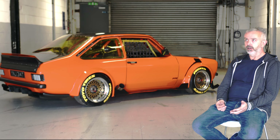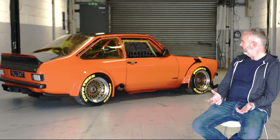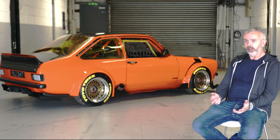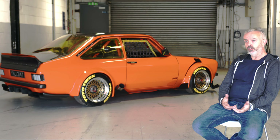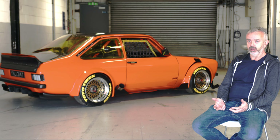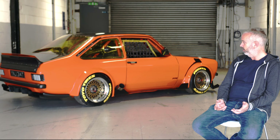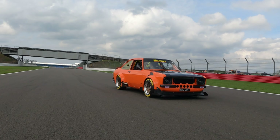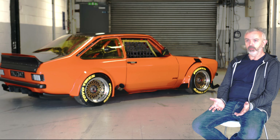It runs a BMW M5 chargecooler system — it's not intercooled, it's chargecooled. So if you turn it on without the engine running and press the accelerator, you hear it running like a washing machine. It's really a funny experience. It was all trying to use a lot of modern technology that companies have spent millions developing, and adapting that into a 1978 Mark II Ford. The 3D printing opened up something new for me — it was sort of a lockdown skill.